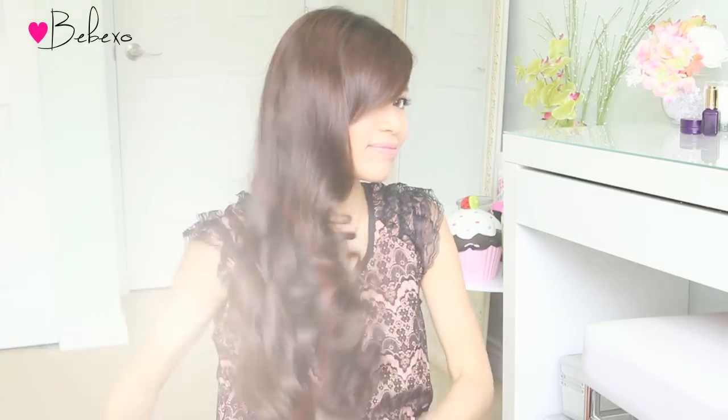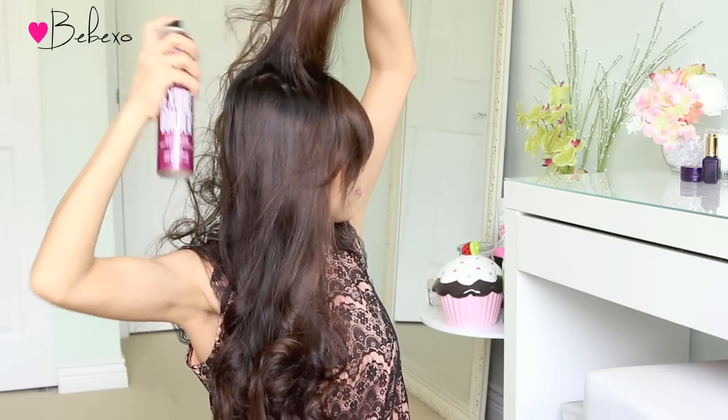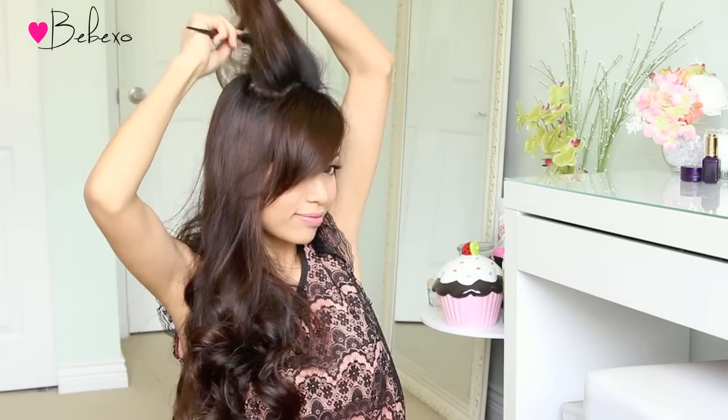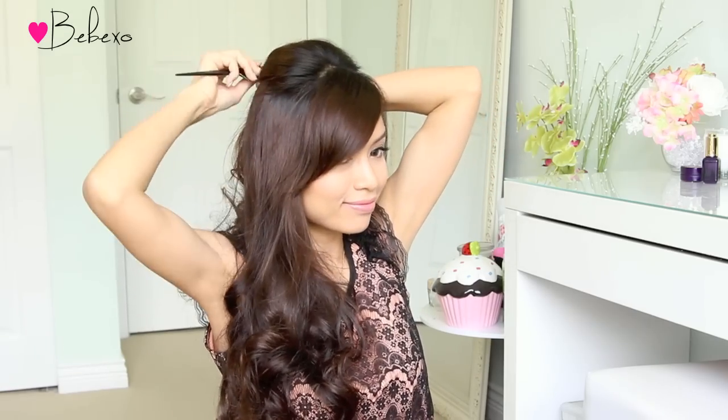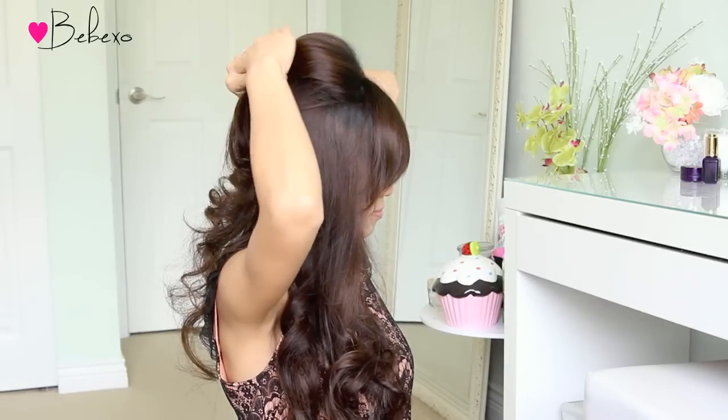For the prom hairstyle, start by creating a pompadour at the top of your head. Pick up a section of hair at the crown and gently backcomb it with a rat tail comb. Freeze the teeth with some hairspray and gently build more volume. Then comb out the surface of your hair so that everything is smooth, bring it to the back, gently push up your hair, and bobby pin it in place.